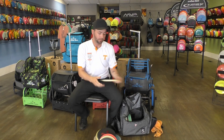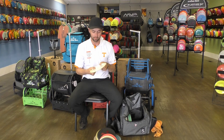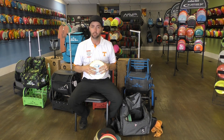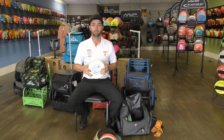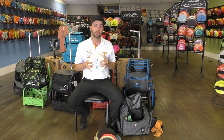Next up is my Gateway from Dynamic Discs. It's great for off the tee for me. I don't have a backhand at all — maybe like 275 if I'm lucky on a good day — but this one right here pushes every bit of that for me, and it's controllable.